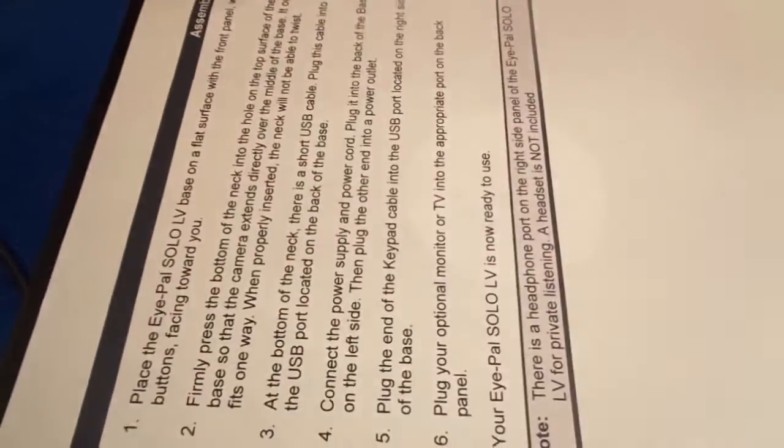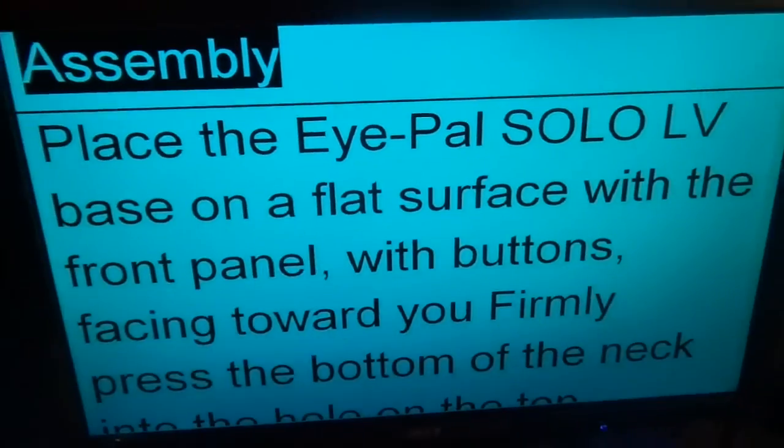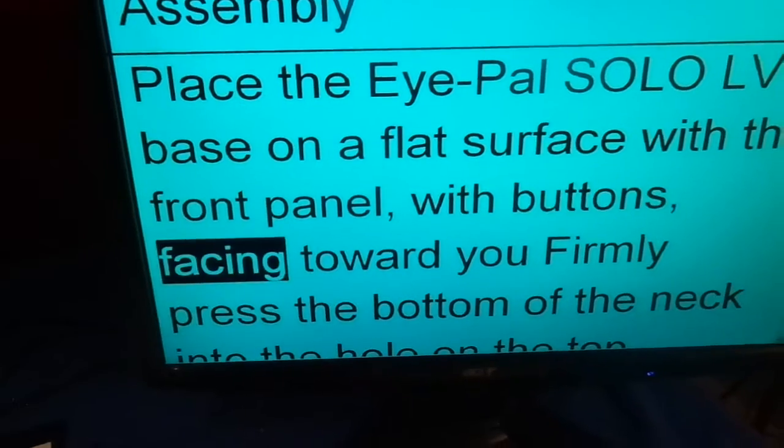Please place your document. Place the iPAL Solo LV base on a flat surface with the front panel, with buttons facing toward you. Firmly press the bottom of the neck into the hole on the top surface of the base.